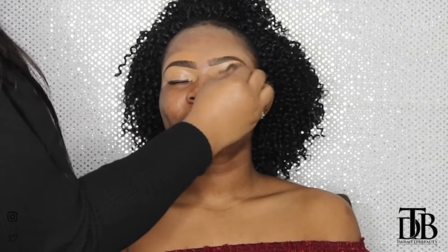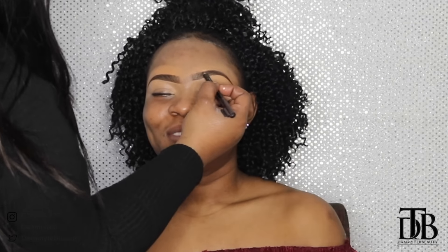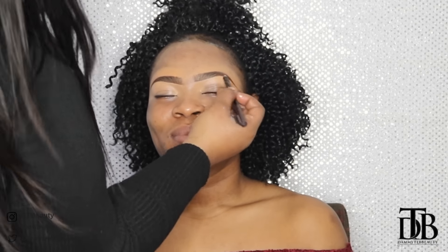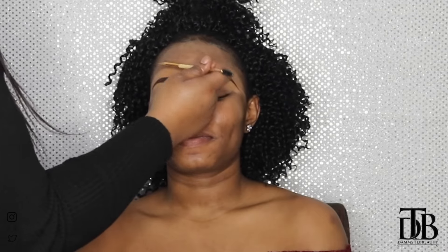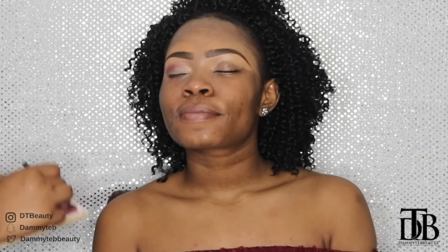I'm just blending everything out now using my beauty blender. I seek perfection — I'm going back in to make that eyebrow super super fleeky. Now I am priming the lids; I'm using Urban Decay Primer Potion in original. This eye look is not too difficult, I feel it's super achievable.